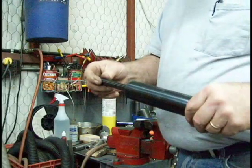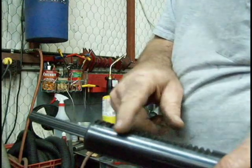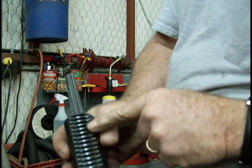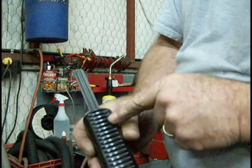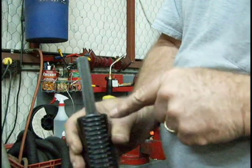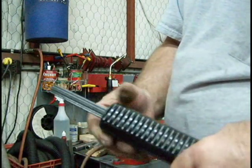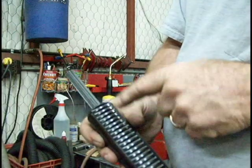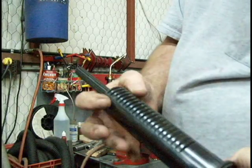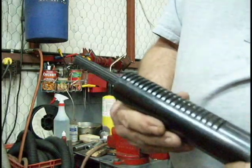I wanted to mention one other thing. When you bore the back of the quill for this rear bearing, the bore pushes into the bottom of the teeth at the back end of the quill just barely. It's still metal there, but you can tell how close the bore is inside. It doesn't hurt anything. All 125,000 of these machines are exactly like this for that rear bearing, and they work fine. Still plenty of metal left there to hold those teeth. Just wanted to mention that.